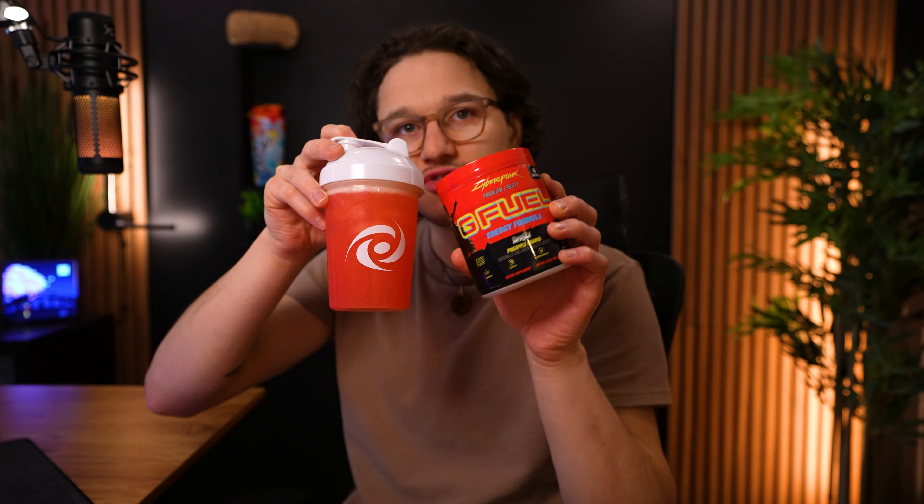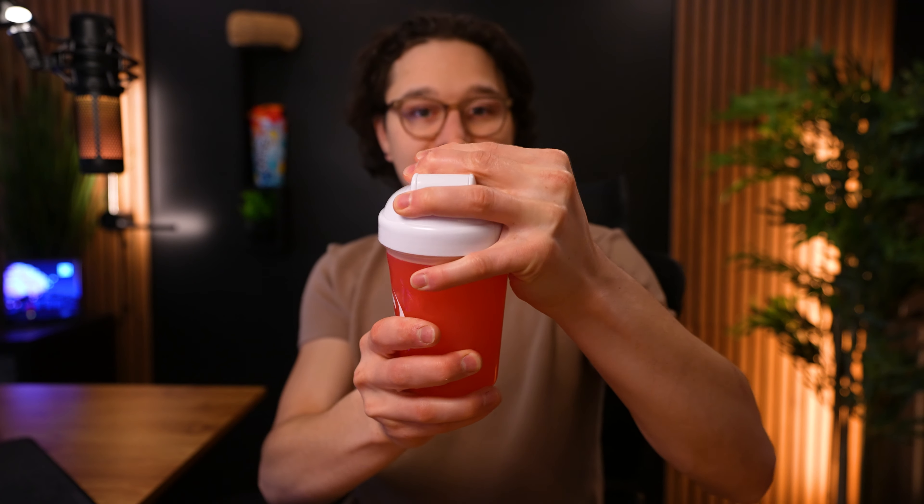All right, here it is all mixed up — it's just a bright red color, nothing too crazy. Let's go ahead and give it a smell. More banana without a doubt — when it's mixed up I literally did not smell the banana in the powder, but mixed with liquid it's like 50/50, maybe even 60 banana to 40 pineapple. It's so interesting how the smell of the powder is so different from the smell when mixed with liquid. I'm guessing it's still going to be pineapple forward for the taste, but let's see.